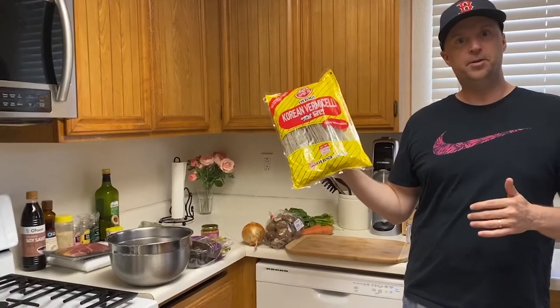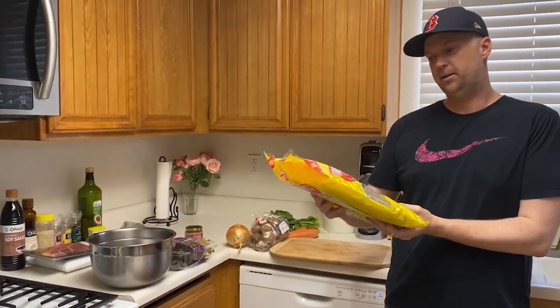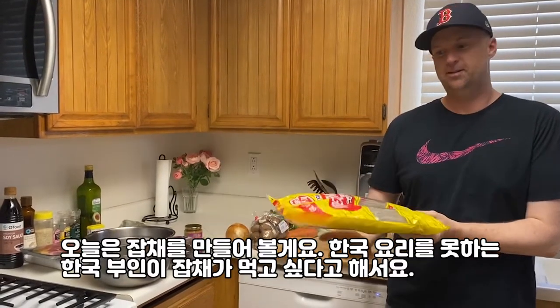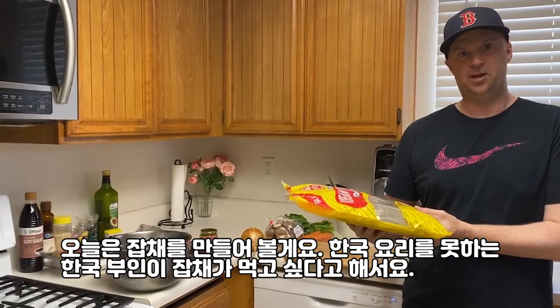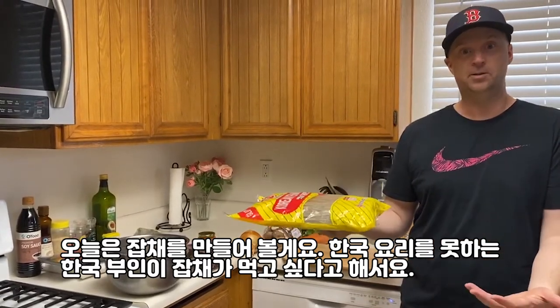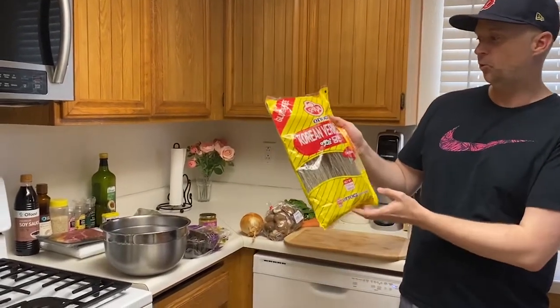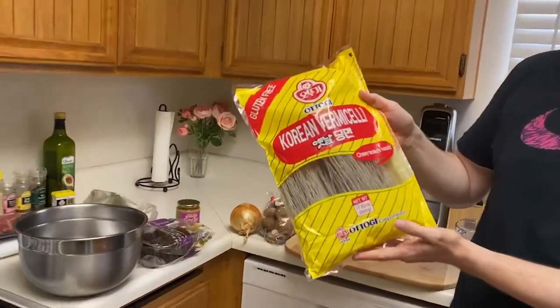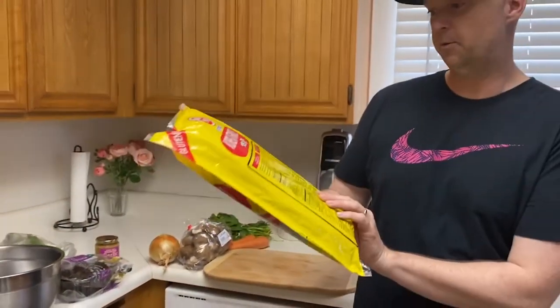Hello everyone! Today I'm going to make 잡채. My Korean wife doesn't know how to cook Korean food and she asked me to make 잡채. I said I will try. I like 잡채 too. So we went to the Korean store today and we got some 오뚜끼 옛날 당면. We will use these for our noodles.